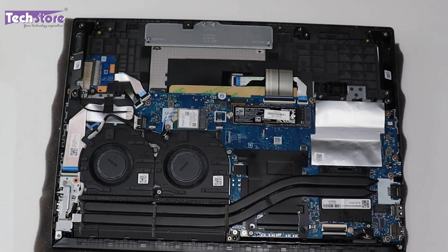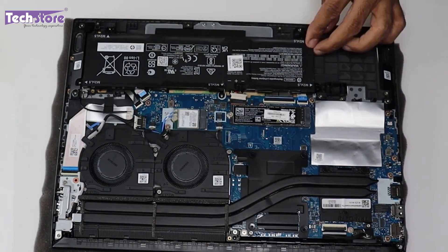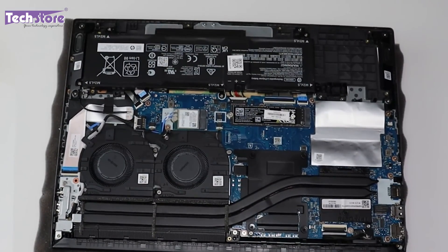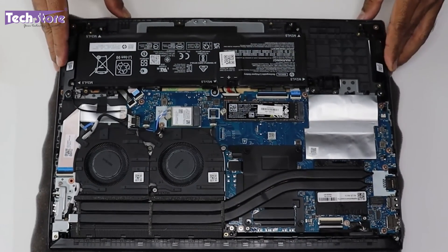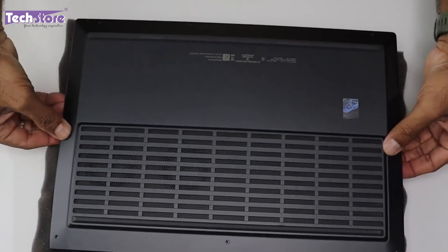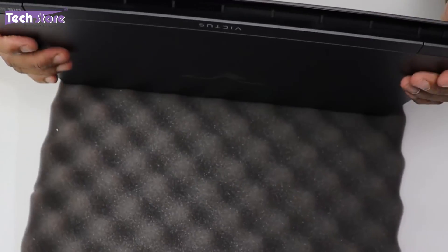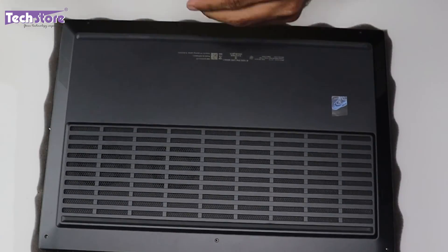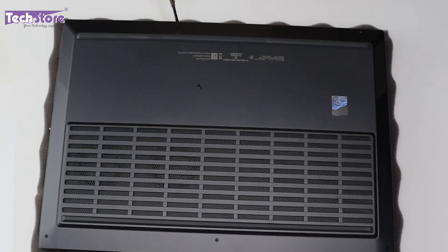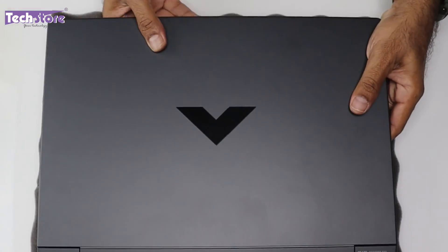Note that there is only one M.2 NVMe SSD slot on this laptop — you cannot add a second SSD. Once all upgrades are done, put the battery back in place and reattach the back cover to complete reassembly.